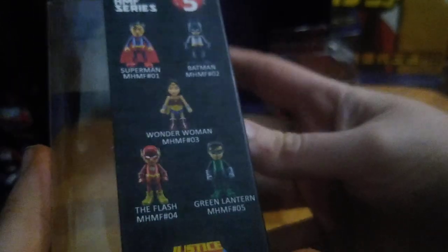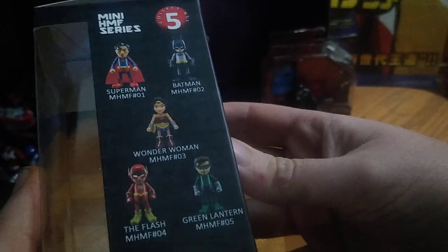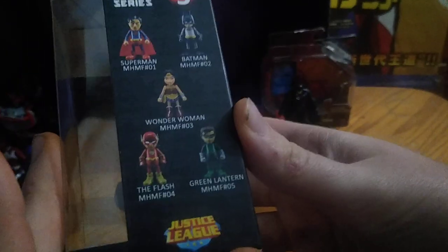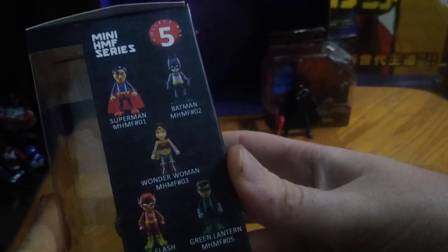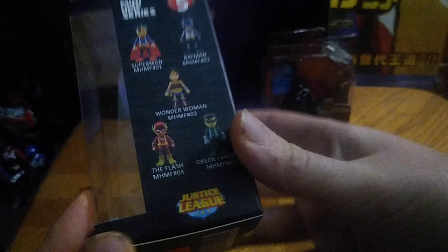These are some good-looking little figures. I got a whole wave of these, like Wonder Woman, Green Lantern, Batman, Superman. These are mini HMF series figures. I like these so much, I might have to pick up their Wonder Woman, because this is just a good-looking figure, and their Green Lantern.